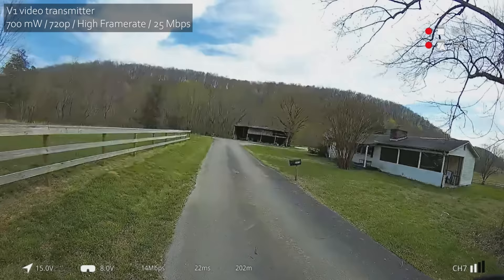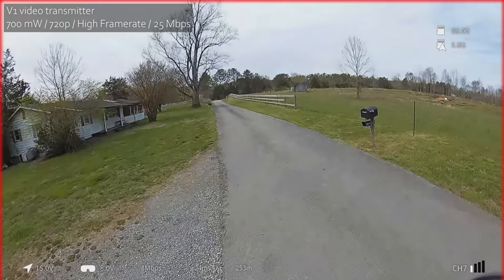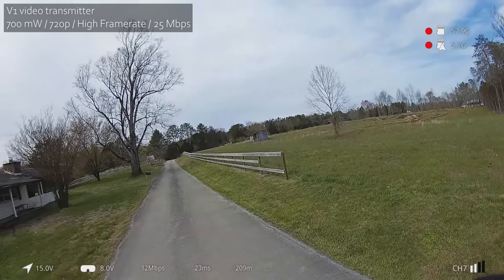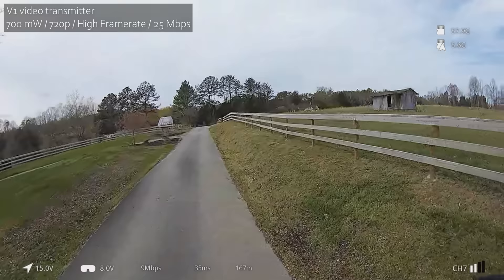Let me introduce you to the first run. We're going to go down to the end of my road and then ride all the way up to the top of the hill. Then we're going to come back down, change some settings, and do it again. I'm not going to make you watch the entire run for every single one — that would be way too time consuming. Instead, let's watch the first and second run, and then as we change more settings, I'll highlight specific differences. Since this is a screen recording, you'll be able to see the megabit per second bitrate and latency exactly as if you were looking in the goggles.